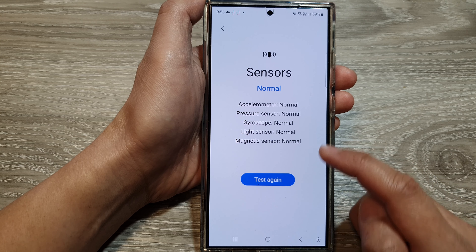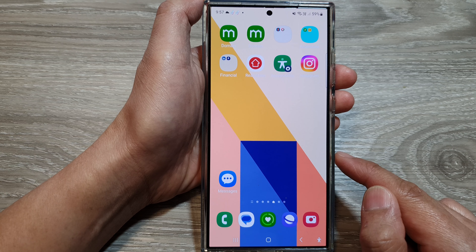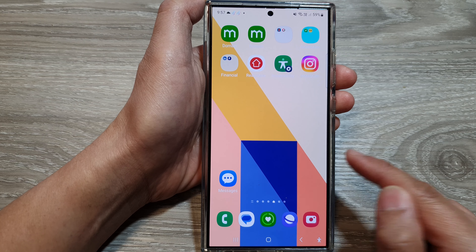Finally, tap on the home button to return back to the home screen. Thank you for watching this video — please like and subscribe to my channel for more videos.